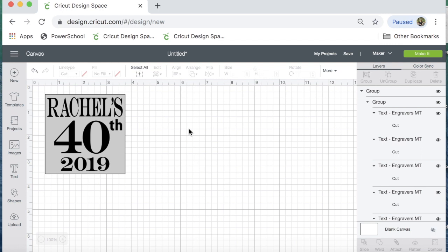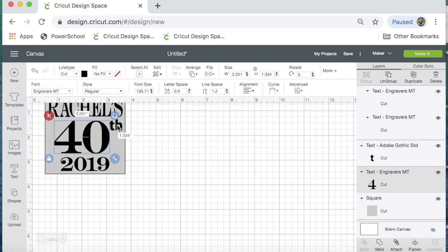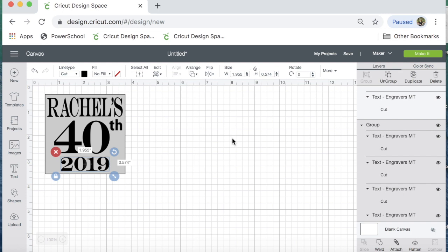I'm in Cricut Design Space and I've designed what I want to put on this big mug. For the word Rachel and for the 40, I've used the font Engravers MT. For the TH, I wanted it to look a little different, so I used Adobe Gothic Standard. For the 2019, I've also used Engravers MT. I like chunky fonts for glass etching so that the etching shows up better — really thin fonts are just hard to see.